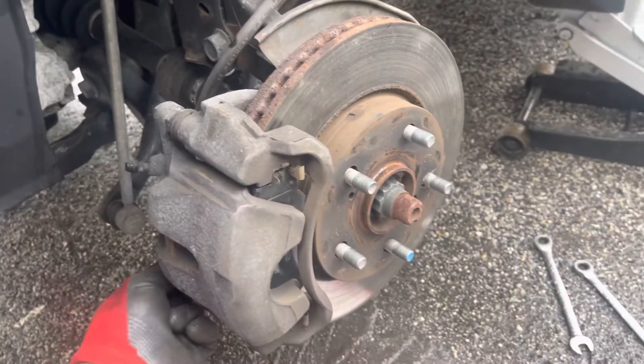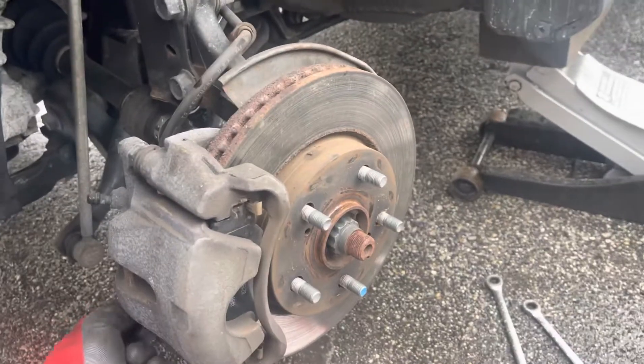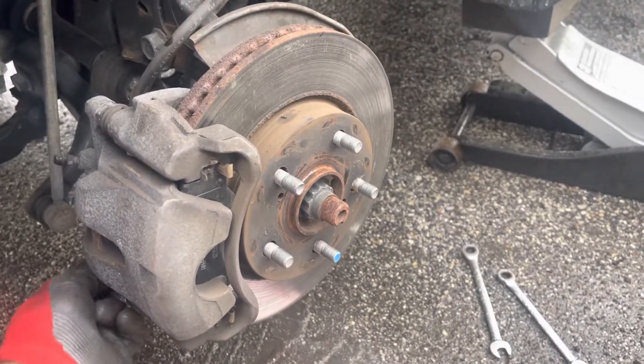It's just a quick video on the 2015 Toyota RAV4 front brake pads. Alright guys, that's it. Thank you, bye-bye.